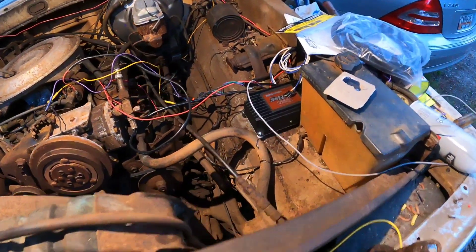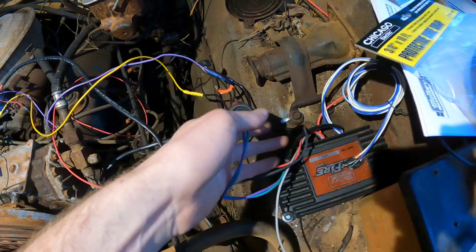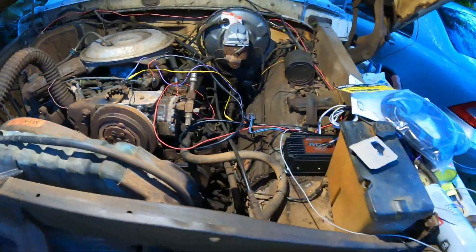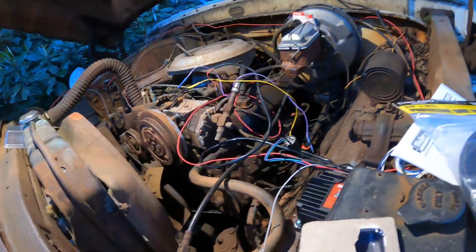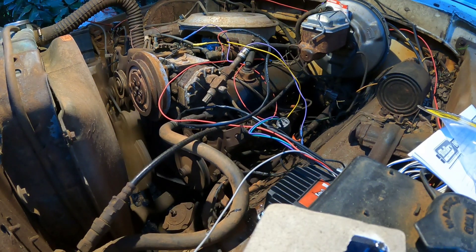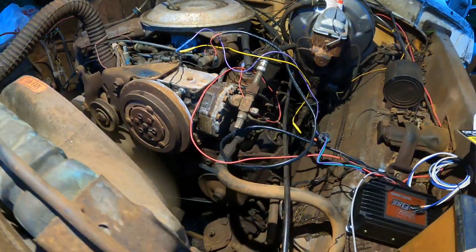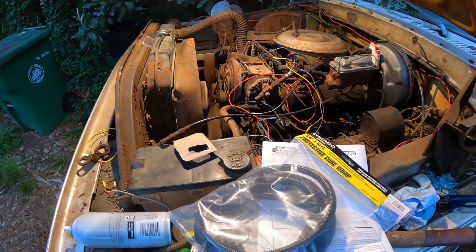All right guys, got everything hooked up — it runs great! Make sure you plug these wires in correctly; I was messing around for a while and couldn't get it to run because I had them plugged in wrong. The wires are kind of looped everywhere right now but I'll clean that up. I think there's a small vacuum leak, and the battery is going out, but when it does fire, it fires right up. It's a little loud but it's running really good — this MSD box really helps it run smooth. It cranks right up, I really like it.